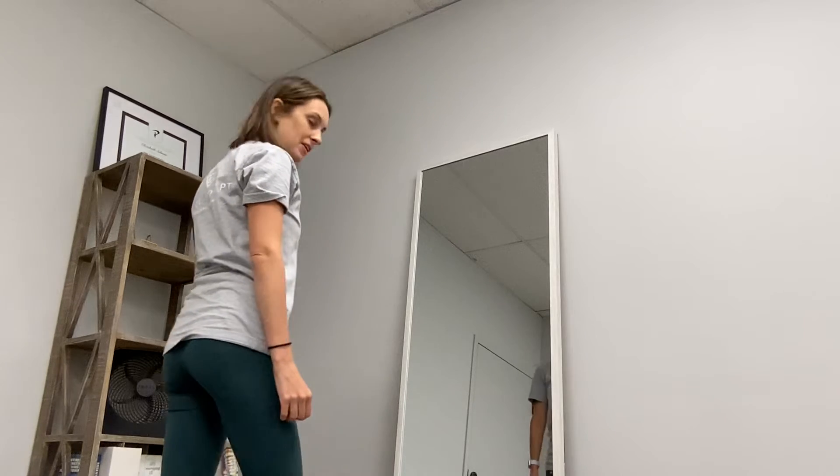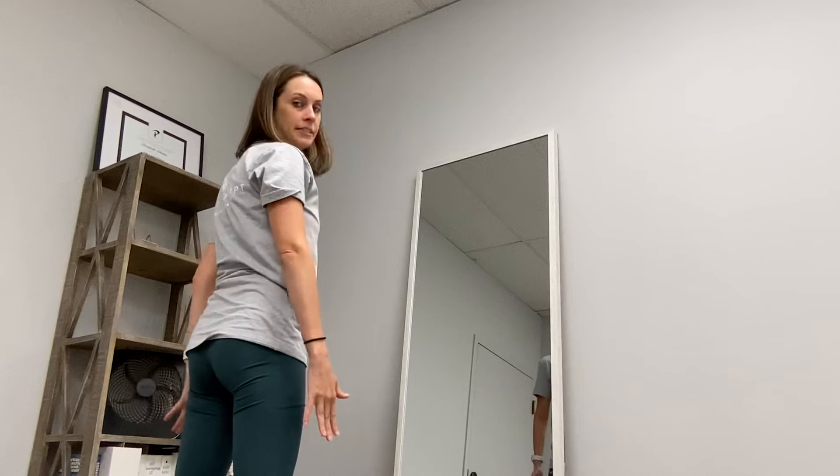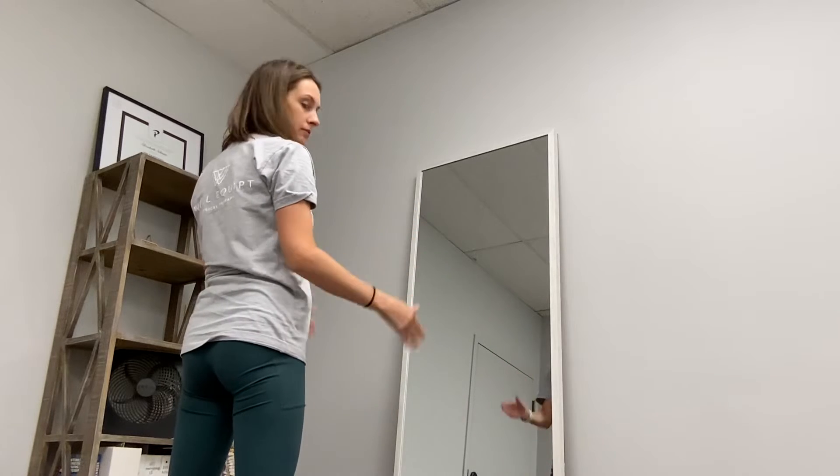We're going to do some mini squats in front of the mirror. We're going to use the mirror for some visual feedback, so you can make sure you're putting weight equally down both your right and your left leg. Find a mirror or a window where you can see your reflection.